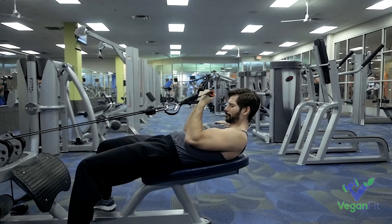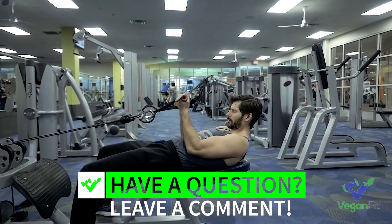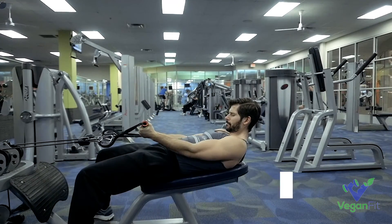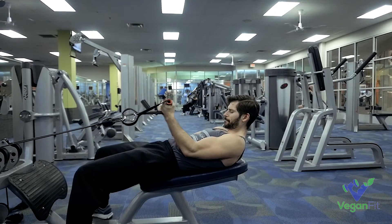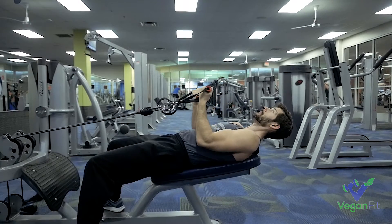This one absolutely lights the biceps up — one of my favorite supersets, definitely give this a shot. Hopefully this helps you guys get that perfect form when you're doing seated rows. If you have any questions, please let me know down in the comment section — I'd be glad to help you guys out. If you like the video, hit the like button, subscribe to the channel, and I'll see you guys in the next video.